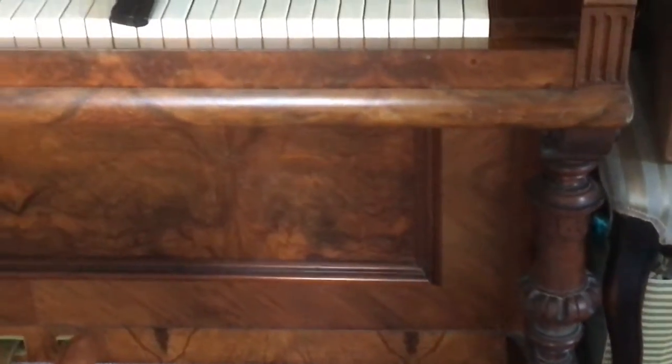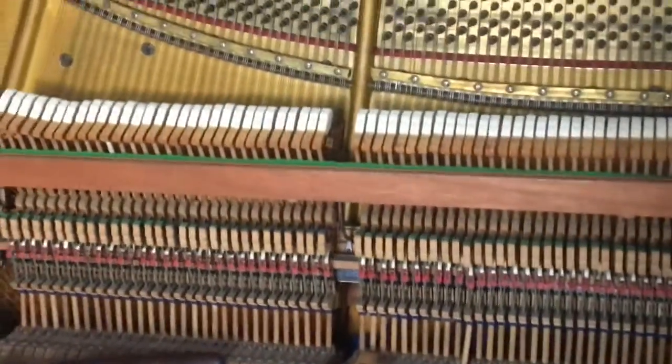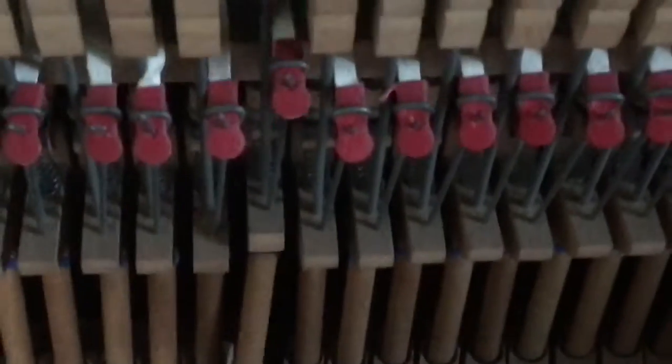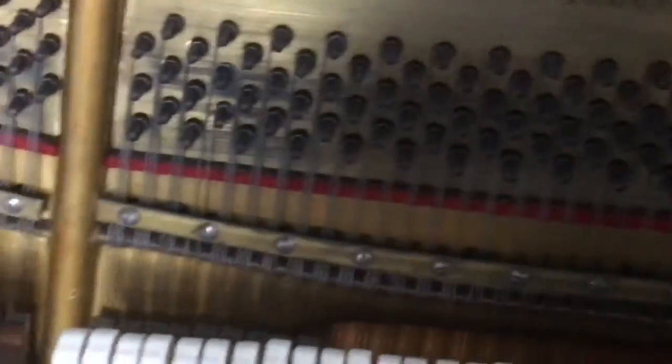These are lovely old German pianos. This type has what are called stickers — they're kind of stickers. You don't see them in new pianos now, but these give the piano the extra height so the strings can be quite long.